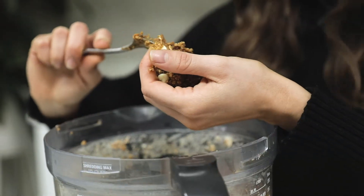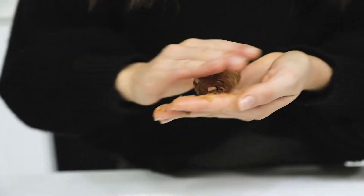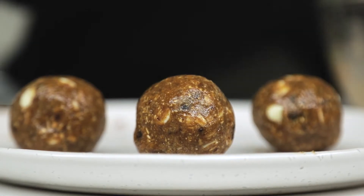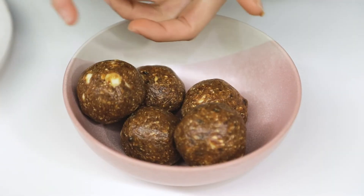Once that mixture is ready, take out the blade of your food processor and fold through your chocolate chips. Then we're going to roll a tablespoon amount of that mixture into balls and allow that to set in the fridge.